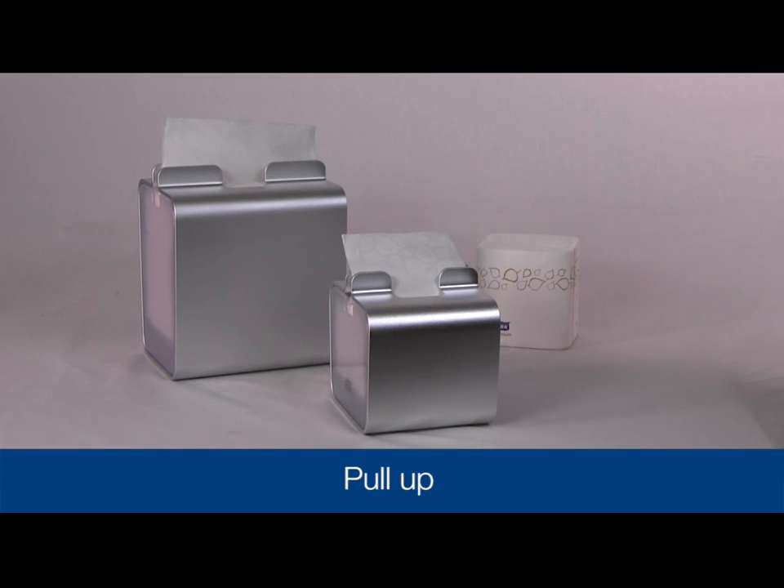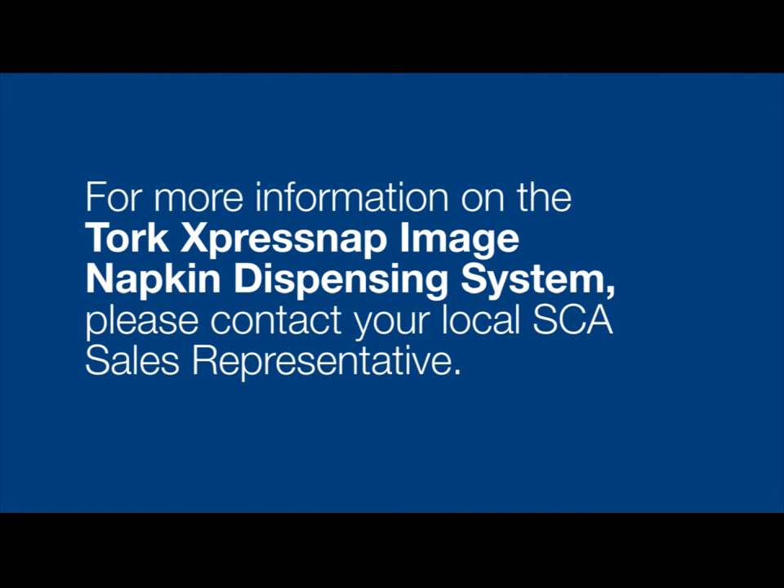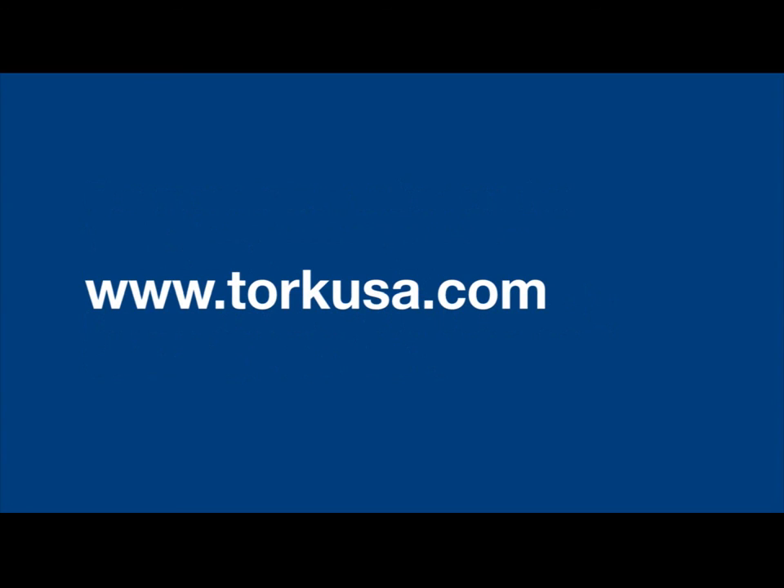Pull up and the napkin is ready to use. For more information about the TORQ ExpressNAP image napkin dispensing system, please contact your local SCA sales representative or go to TORQUSA.com.